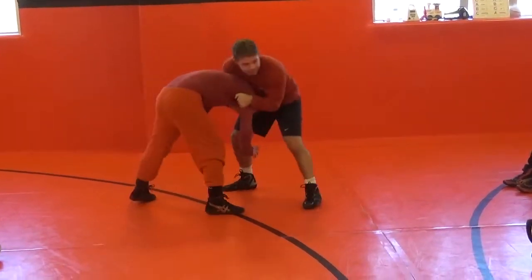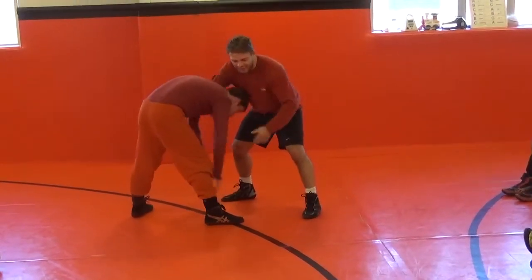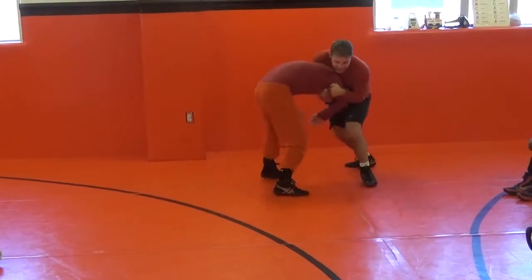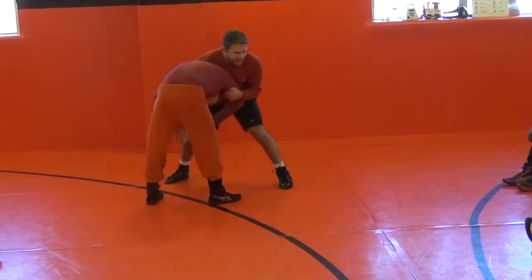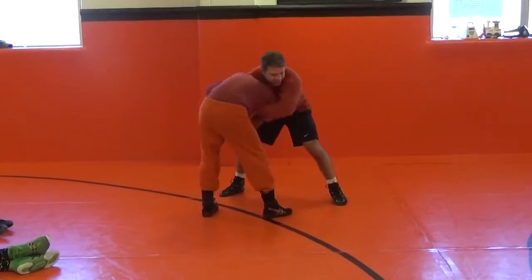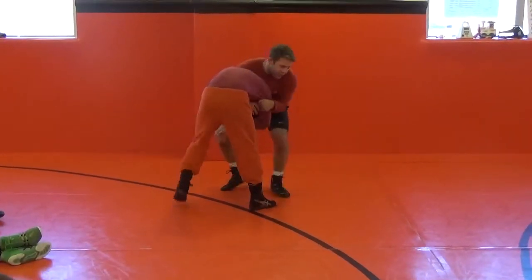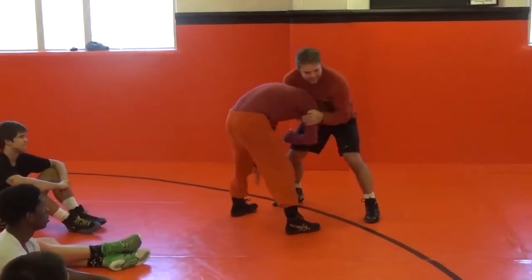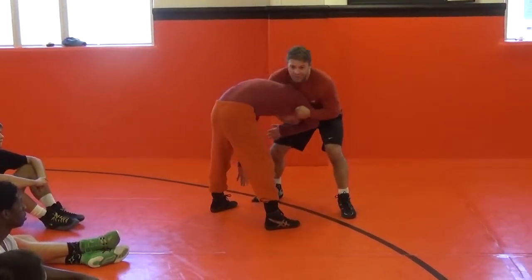A lot of times this might happen from a snap down, or he takes a shot and he comes up, and we're right here. A lot of times people aren't trying to score here — whether he pries up my arms, we're just getting a stalemate, or we go out of bounds.